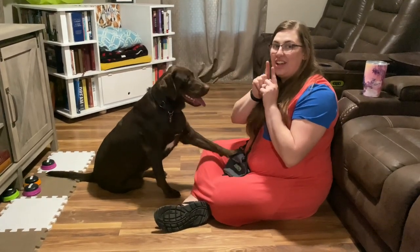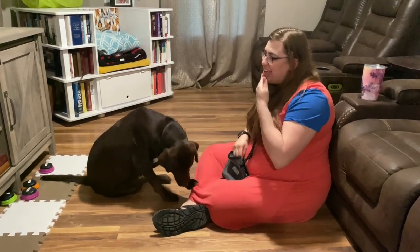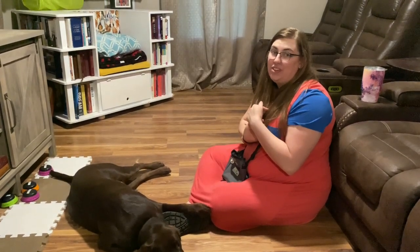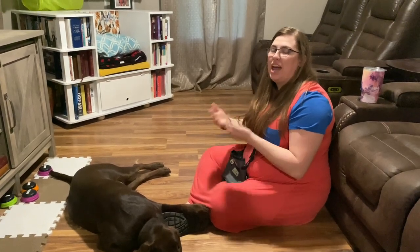You want to praise gentle contact with your face. If there's any kind of nipping, you'll want to correct it right away. What I say is 'gentle' — you might say 'calm down' or 'no bite,' but I use the word gentle.